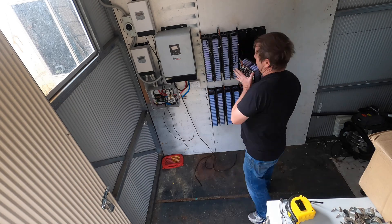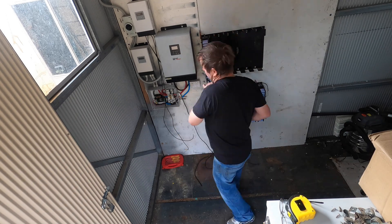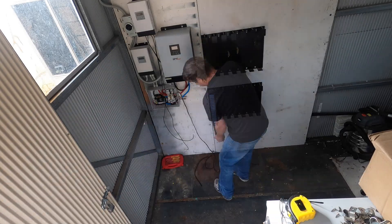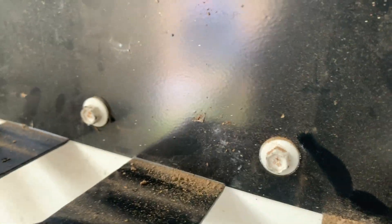That could end badly actually. That's not expected. So whoever designed those mounts did a cracking good job - they were never going to fall off the wall ever.